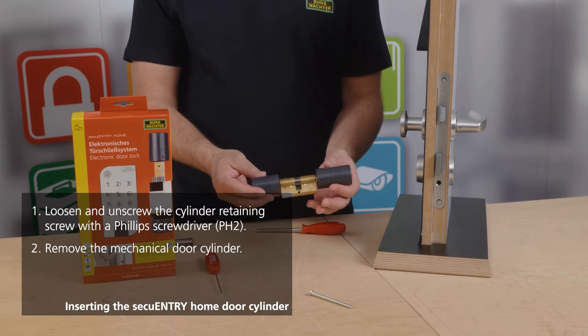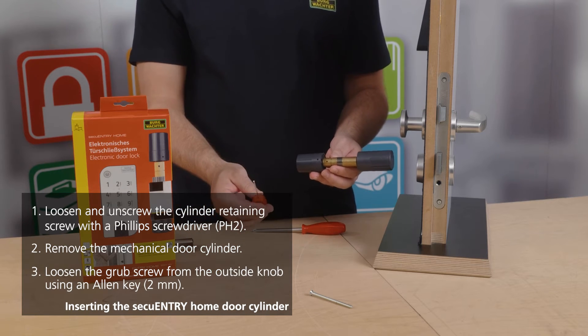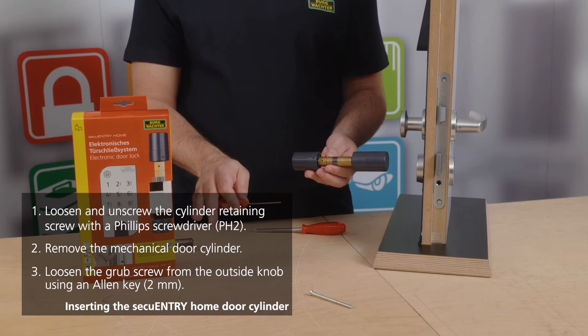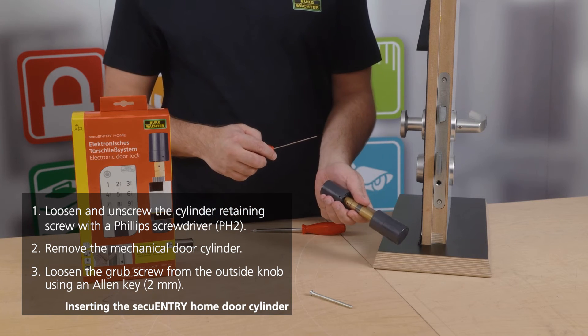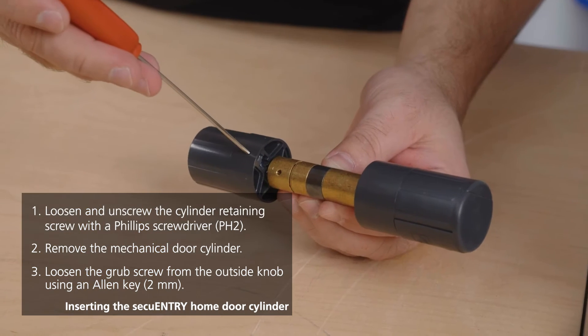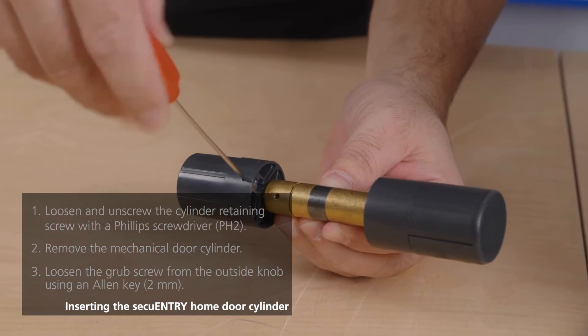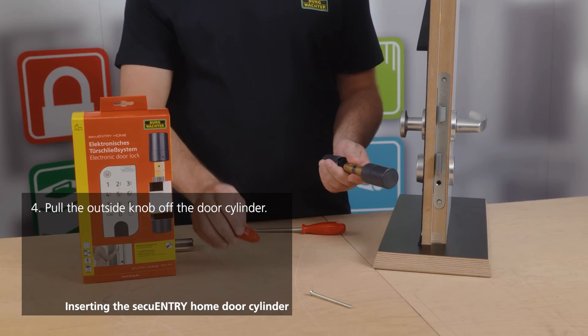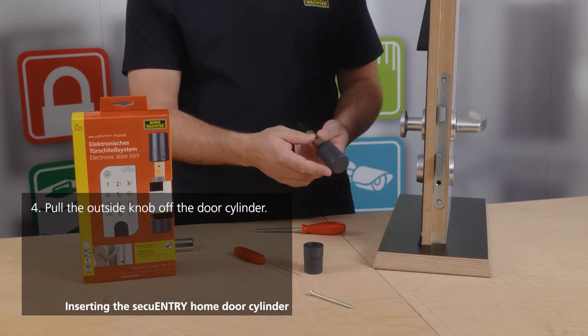Take the cylinder out of the packaging. You will then require a 2mm Allen key, which is also included in the scope of delivery. There is a small opening positioned at the top of the knob where you have the ability to release the outer knob and separate it from the rest of the mechanism. Then completely remove the outer knob.